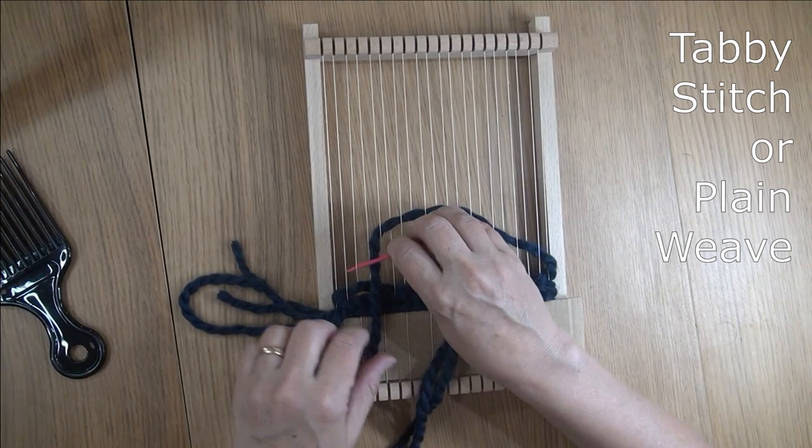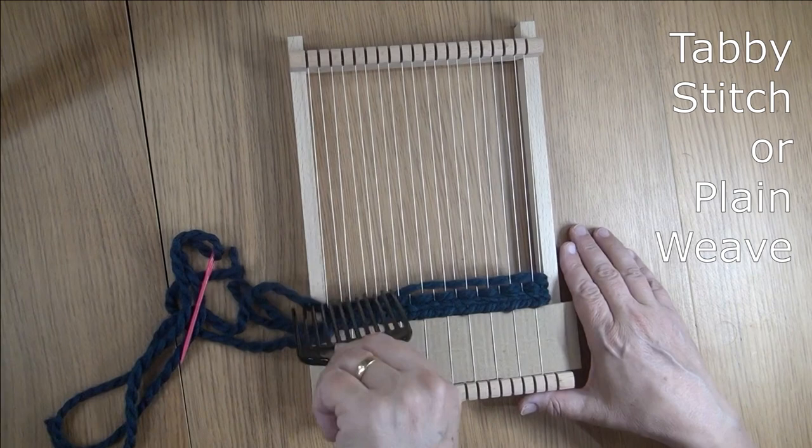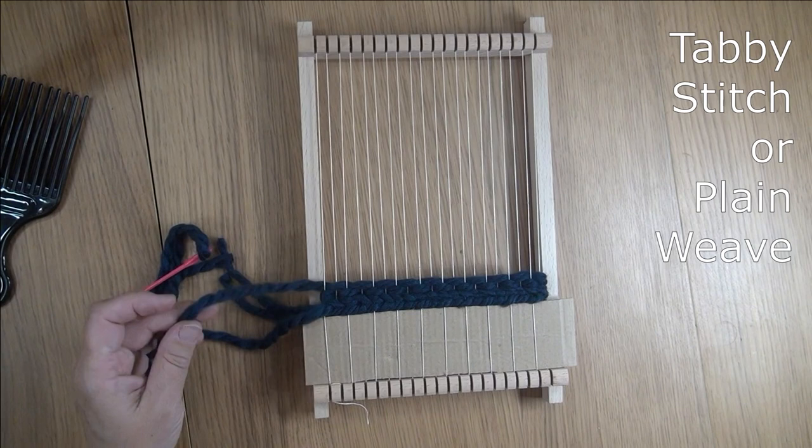We've got four rows of weaving there for the start. This won't be seen because we're going to put a fringe on top of it, but this just keeps everything in place and is a good way to start your weaving.